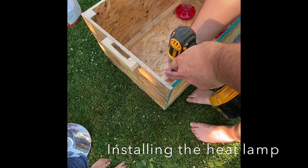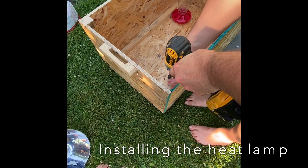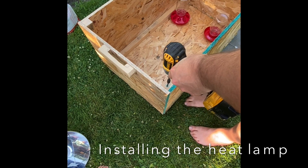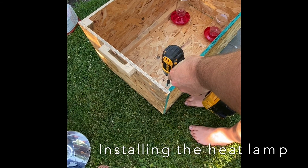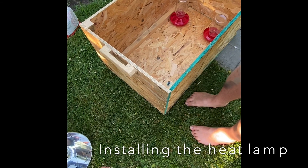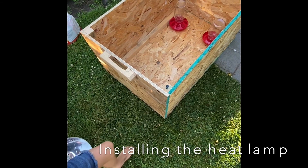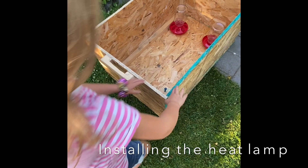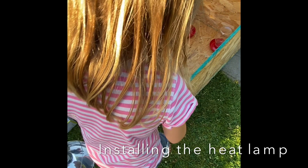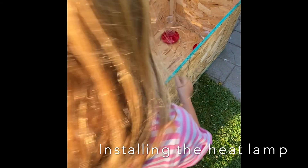We decided to use a screw to hang our heat lamp. Make sure you take the temperature inside the brooder box near the light — we discovered it was too hot and had to hang it further away by adding a piece of wood. You have to keep your baby chicks at the correct temperature and decrease it by five degrees every week. That's very important.